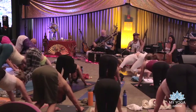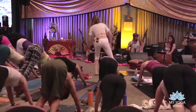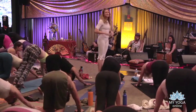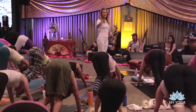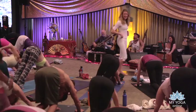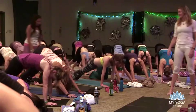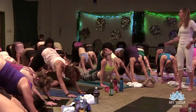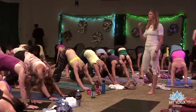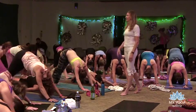Make big circles with your hips. Now change circles — come forward. If you have no idea what direction you were circling in, it doesn't matter; just circle the other way.